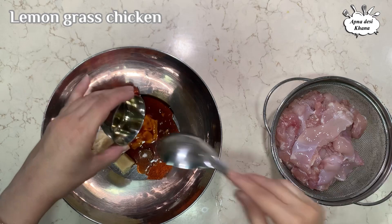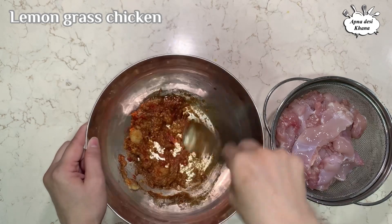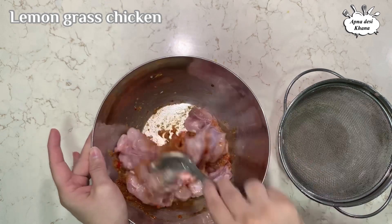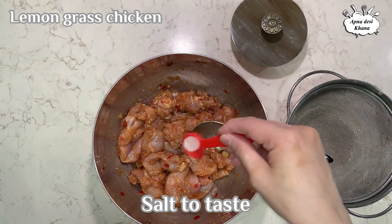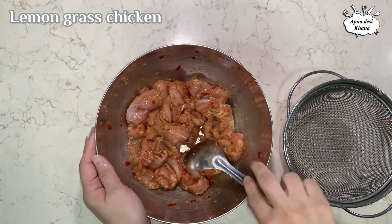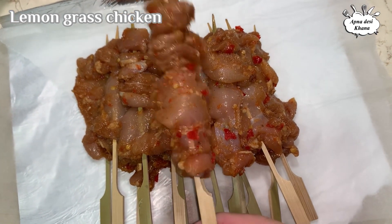Mix together the soya sauce, oyster sauce, and fish sauce with all the other ingredients. Mix everything well, then add a little bit of oil. Once combined, put it in the freezer to marinate and then defrost when ready to cook.